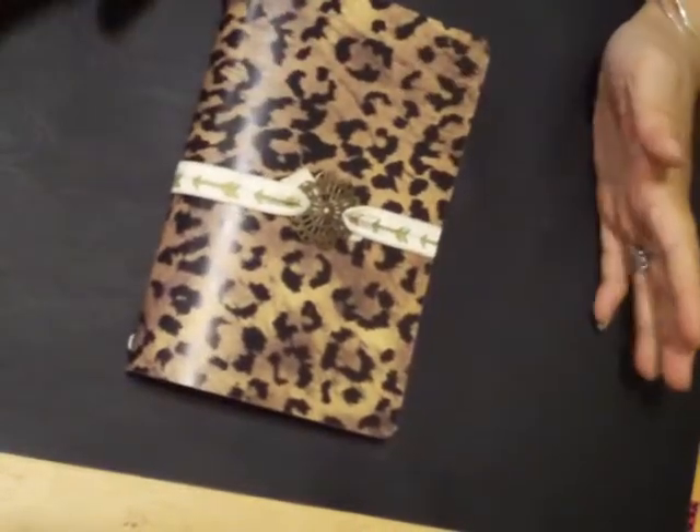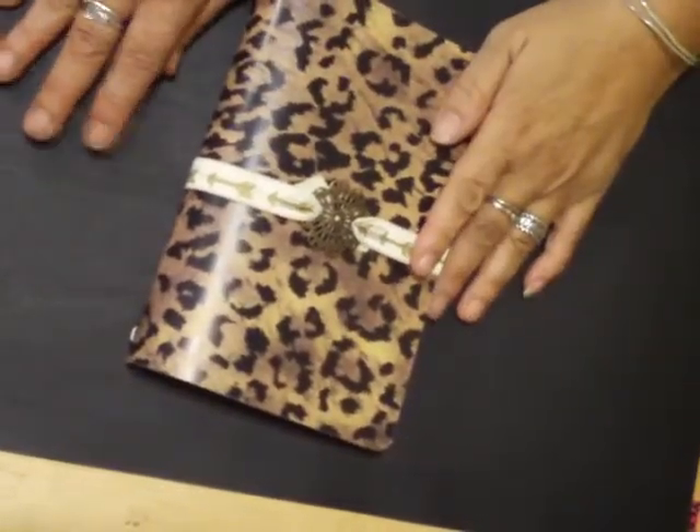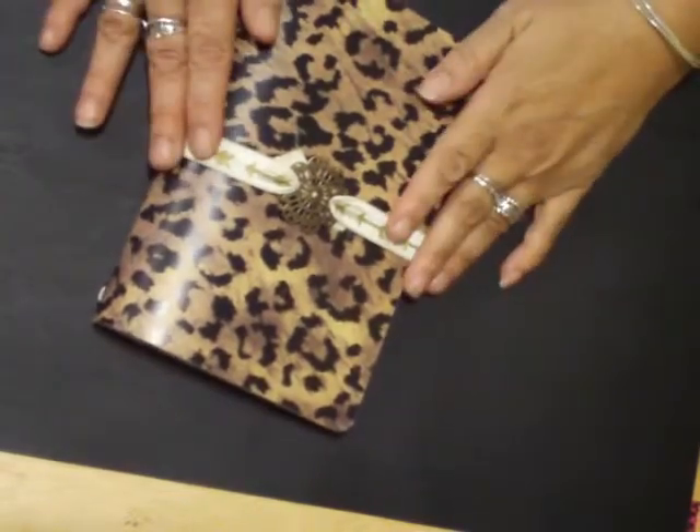Howdy friends, it's the RevBee TV and I'm coming here today with a share on a Fauxdori that I've made.